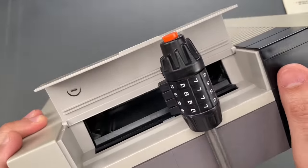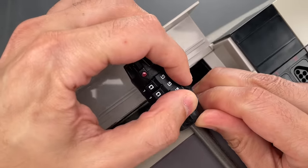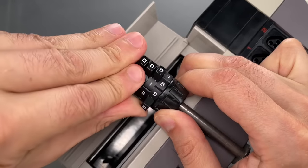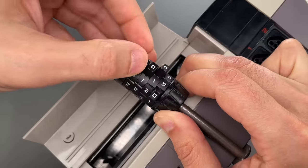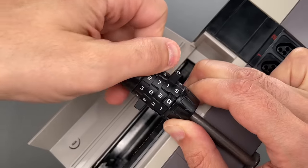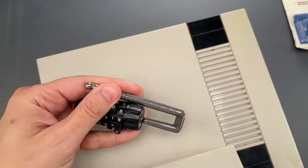Let's see what it takes to open this up. I'm going to push up on the mechanism, and then just turn these wheels until it clicks into position. There we go. As you can see, that was pretty easy.